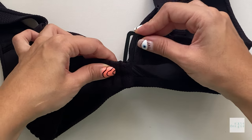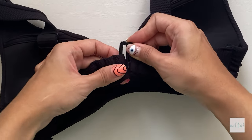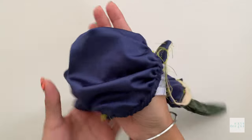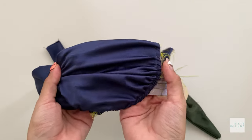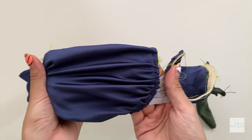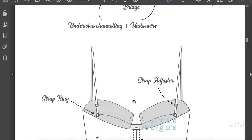I've taken into account back closures and these are some of the options that will work for this pattern. At the time of this tutorial, my back closures are indefinitely delayed so I don't have them on hand to show you. Finally, I will be releasing another underwire pattern soon that will be adaptable to this one, so you can mix and match the cups and the bands to create more unique looks.